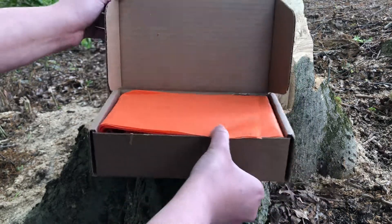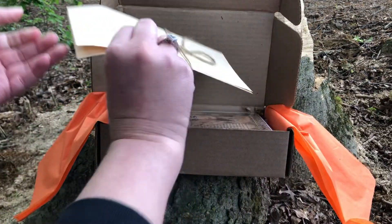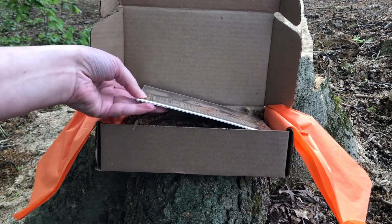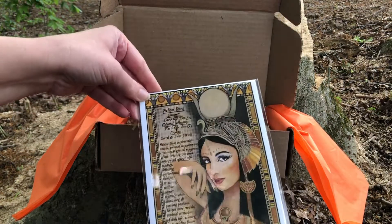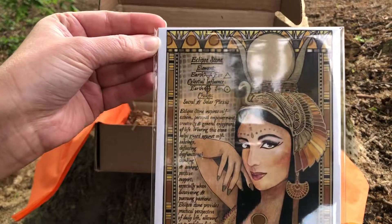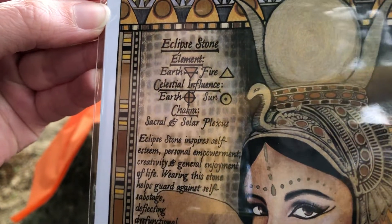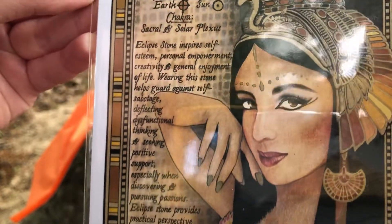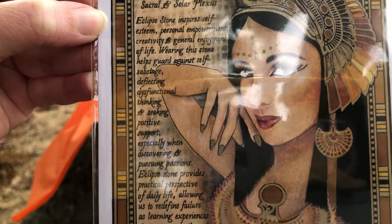We have an orange color pamphlet — we'll save that till the end. The theme of this box is the Eye of Raw. The crystal is an eclipse stone and she is beautiful. The element is earth and fire, and it's for the sacral and solar plexus. The eclipse stone inspires self-esteem, personal empowerment, creativity, and general enjoyment of life.